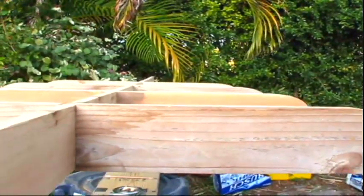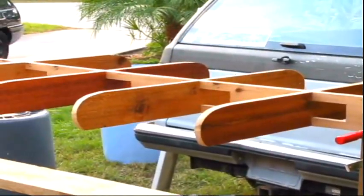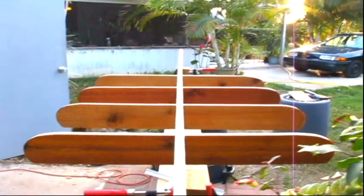Here we can see I've placed some of the ribs in. I have not glued them yet. I'm working my way cutting out the holes to make sure everything works out fine and is in the right spot before I start doing any gluing whatsoever.